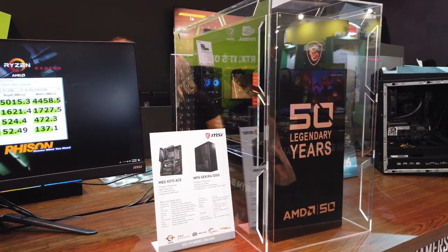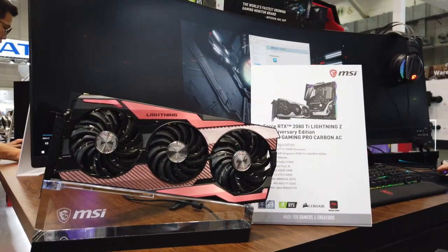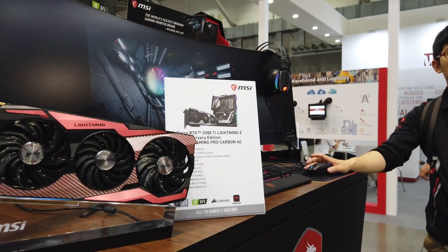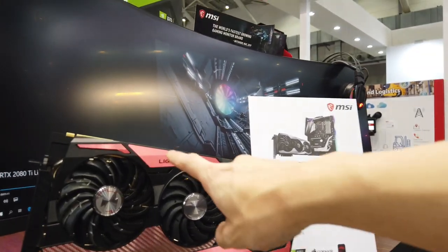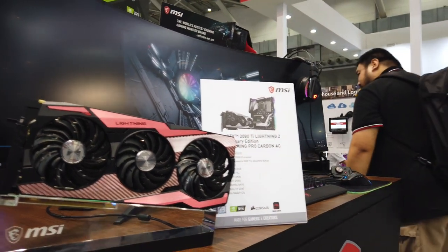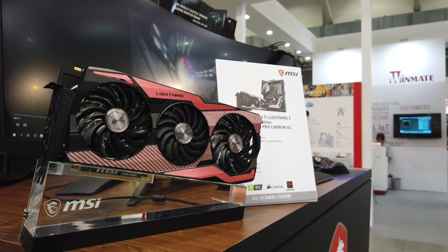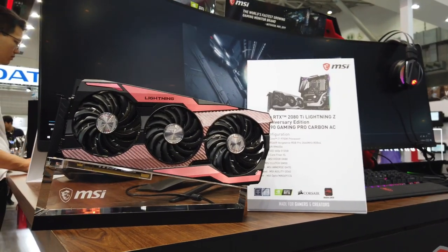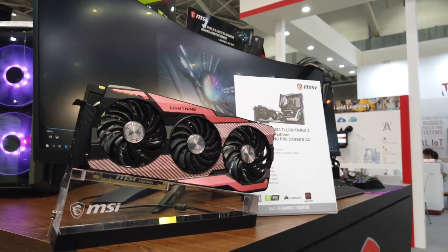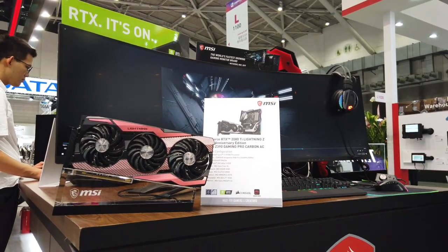This is the MSI GeForce RTX 2080 Ti Lightning Z 10th Anniversary Edition. It's basically the Lightning Z graphics card but with a brushed aluminium pink finish on it — very special. Not many people would think to make a pink graphics card to sell to the masses, so this is really something unique that MSI decided to go with for their 10th anniversary colorway.